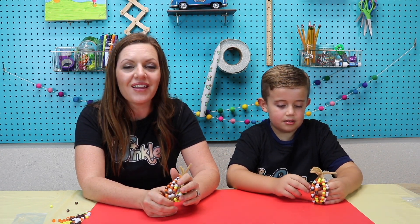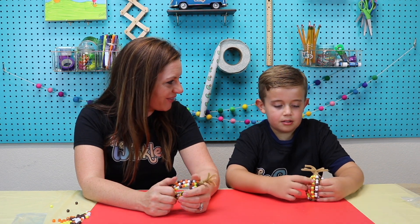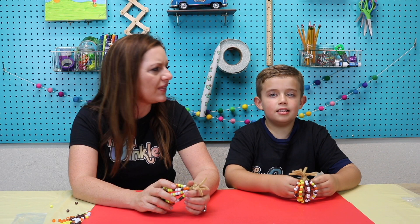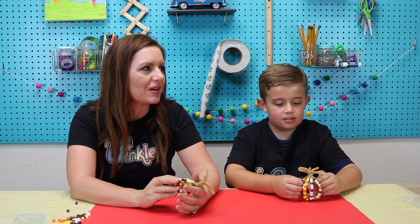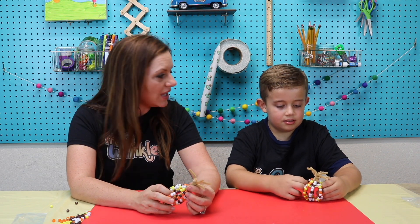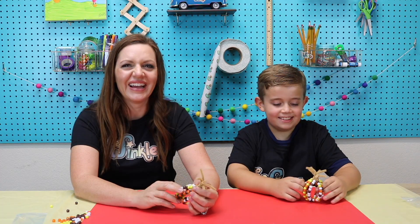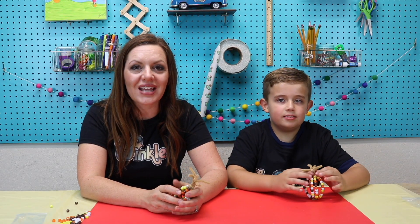Abram is one of my Winkle kids — he has been an art student of mine for a while and now he gets the Winkle box every month. What's been your favorite project so far in the Winkle? The car one — the propeller car? That was in the September box, that was really fun. And the water wheel — that was in the February box. That one was really fun too. Sounds like you're going to be maybe an engineer when you grow up!